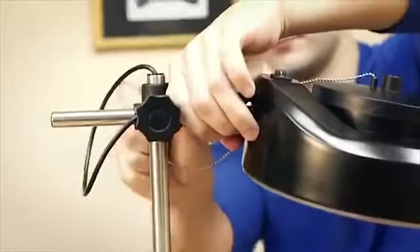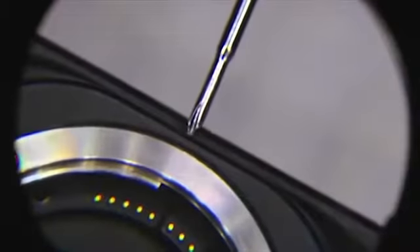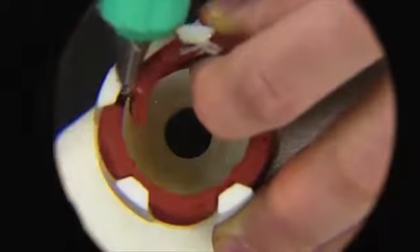This hands-free magnifying station is ideal for assembling small parts, precision gluing or painting, inspection, and other forms of industrial work.